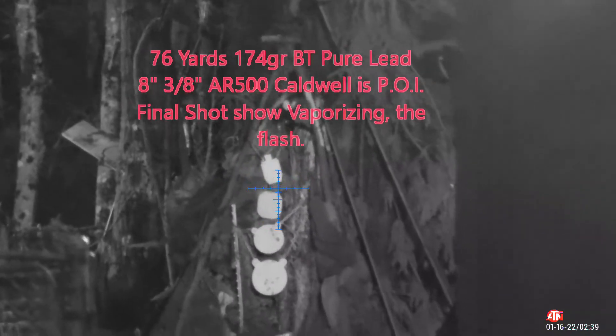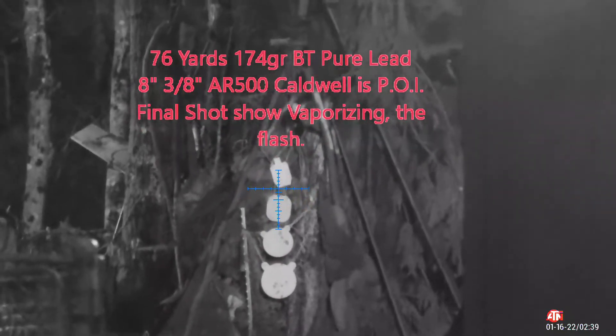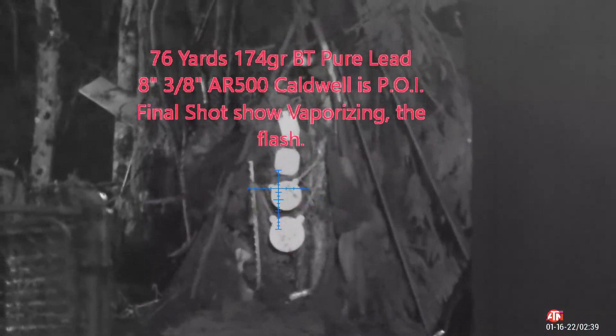If you see my stack down there, the top is a half inch 500, then the rest are the same — a half inch for the first two, the third one is three-eighths inch, and the fourth one is quarter inch.